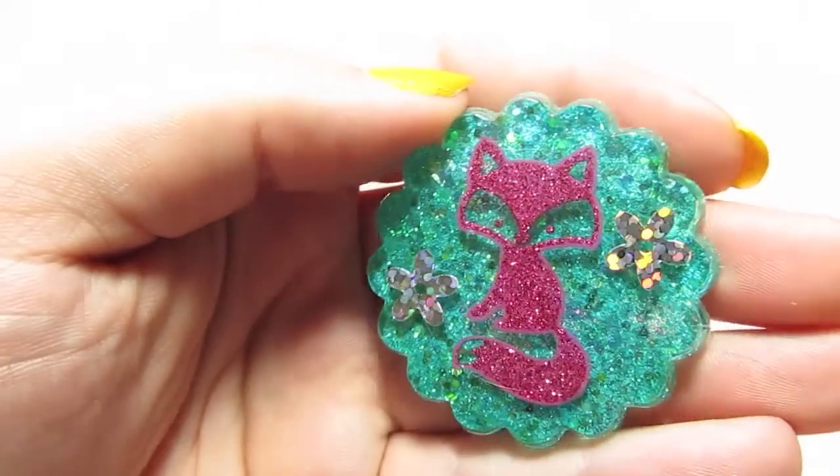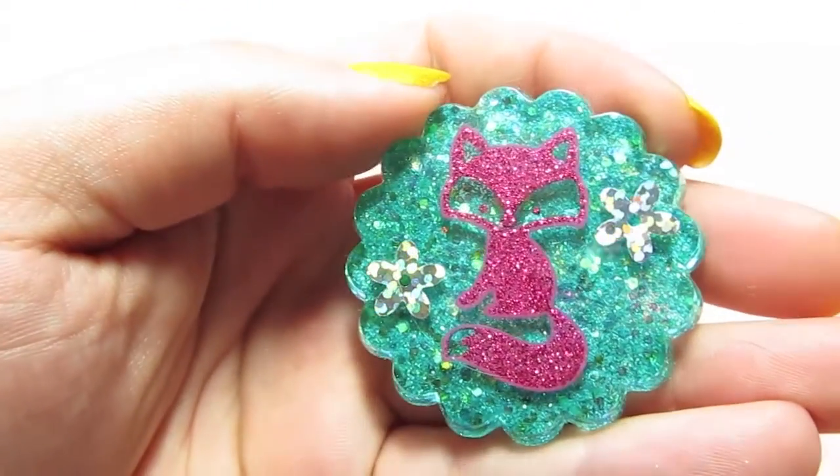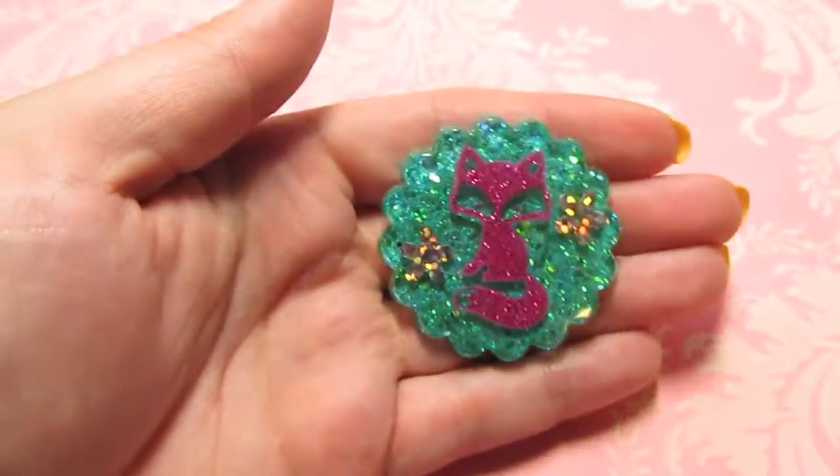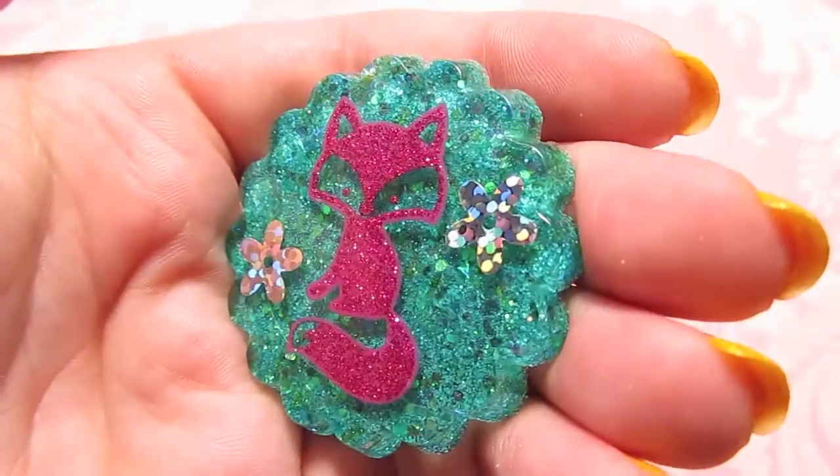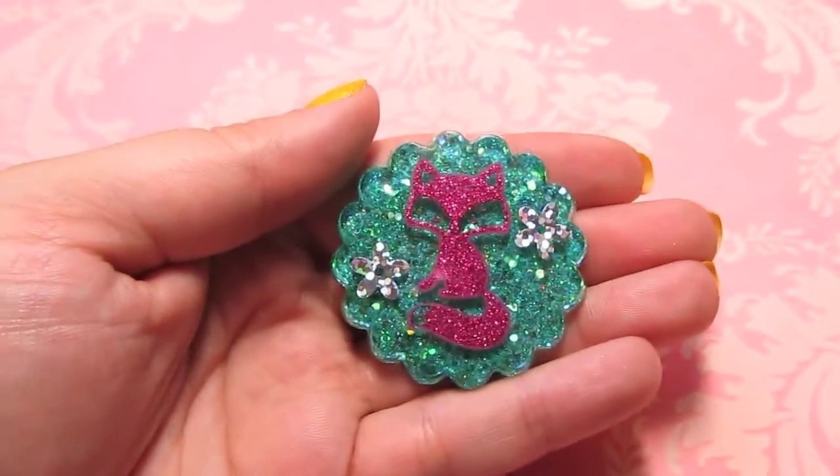Here is a pink fox on a teal sparkly background with some flowers. This piece is like sparkle overload, but it's really pretty. I just need to dome that one.